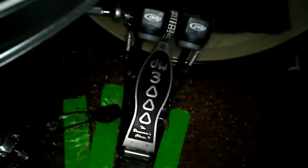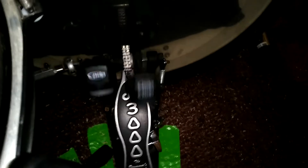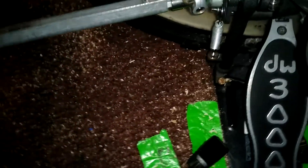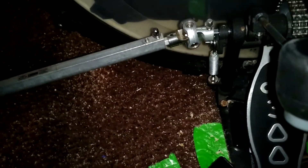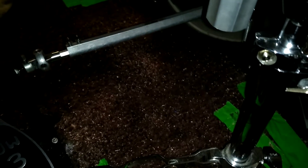Pedals: DW3000, with PDP beaters. I'm going to say they're not that heavy — they're pretty good. With the trick drive shaft. I've had this just recently, last year. I tried this out. Surprisingly, it is so smooth — no play, no action.